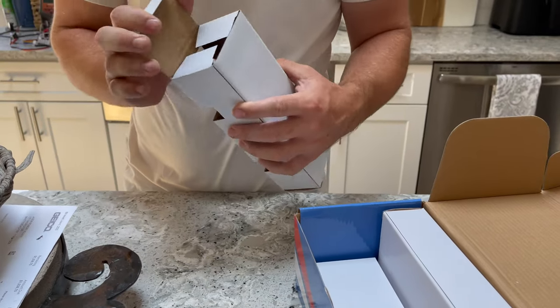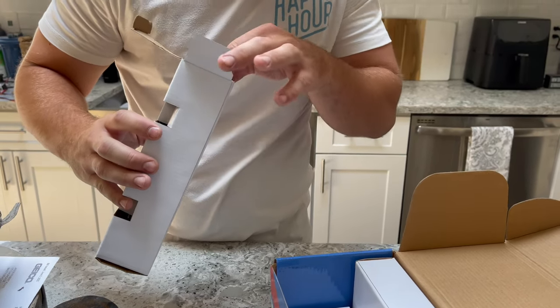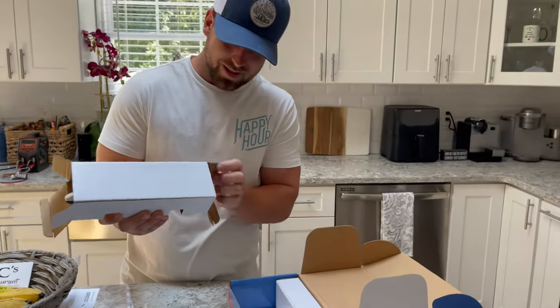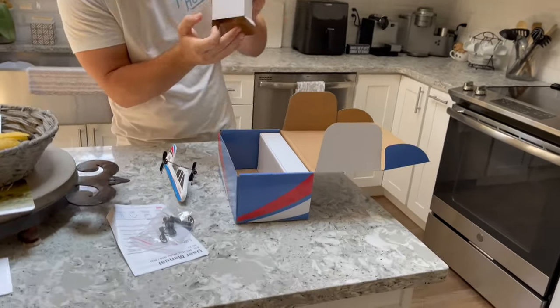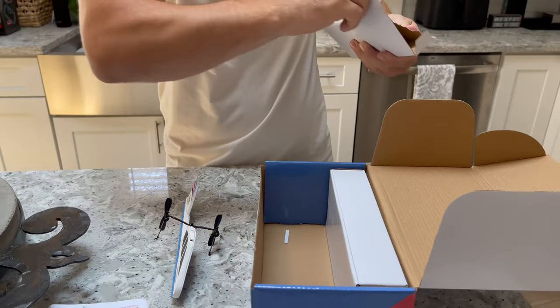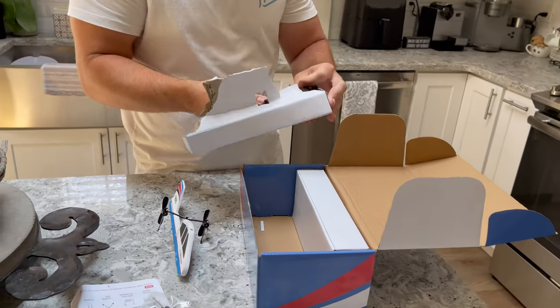30 bucks. I mean, you get a remote, batteries, electronics. Do we got to build it? I believe we have to build it. Let me not break this before I even pull it out of the box. This thing is so small. My $30 RC — $29.99. I'm going to break this box on it.